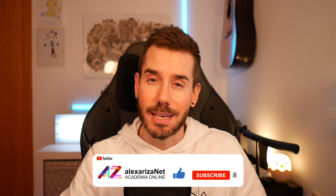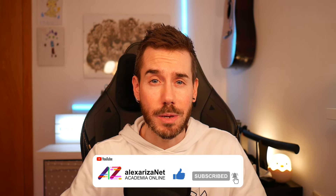Sin más, ha sido un placer. Agradezco mucho vuestros comentarios, habéis estado muy activos. Cualquier duda o sugerencia será bienvenida. Suscribíos al canal, dadle a like, eso me ayudaría mucho. Nos vemos la siguiente semana.